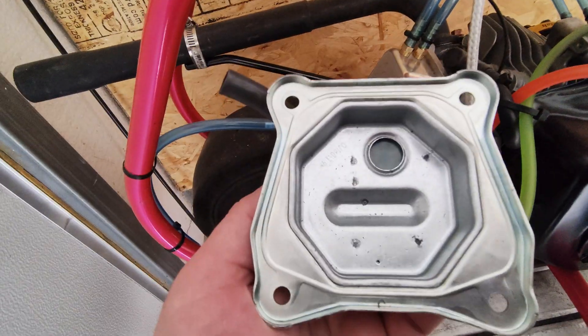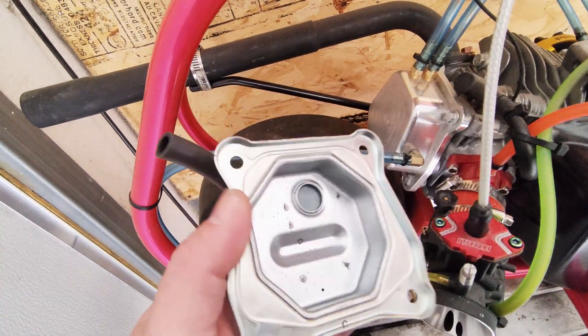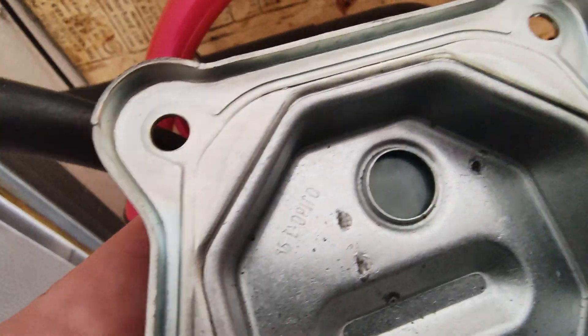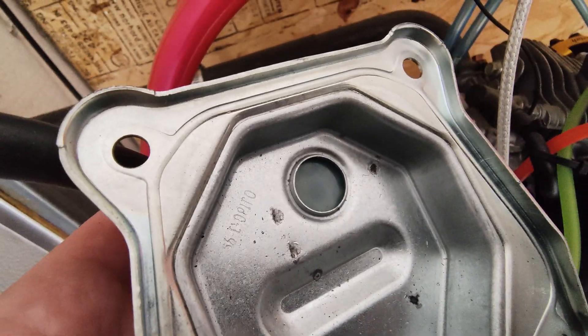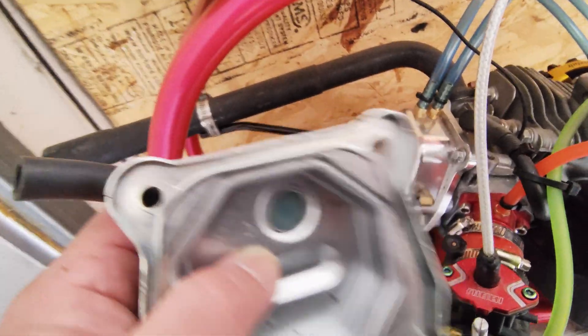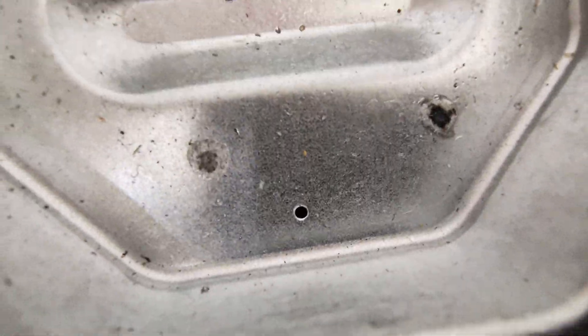If you run a stock valve cover and you're going to put your fittings in there, they have to be in this area, because this is your check valve in the stock valve cover — that little fiberglass thing. As the engine pulses, the oil in it seals it off, and then the oil runs back out through that tiny little hole.